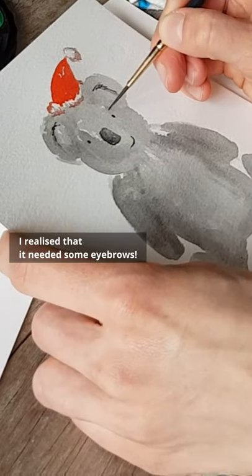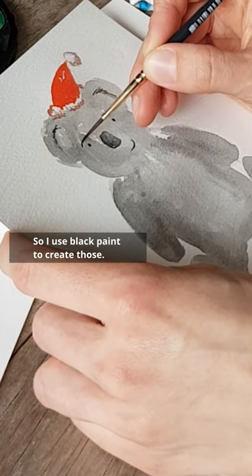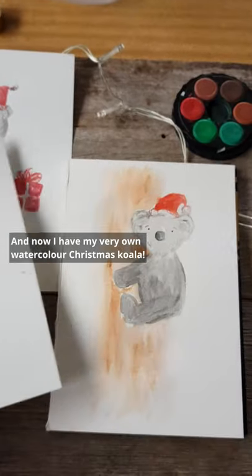And once I'd finished the koala, I realized that it needed some eyebrows, so I used black paint to create those. And now I have my very own watercolor Christmas koala.